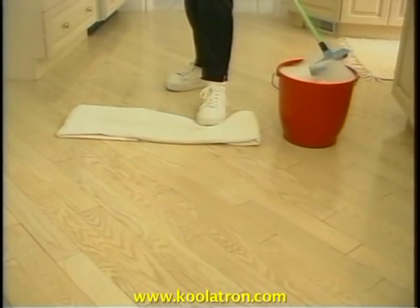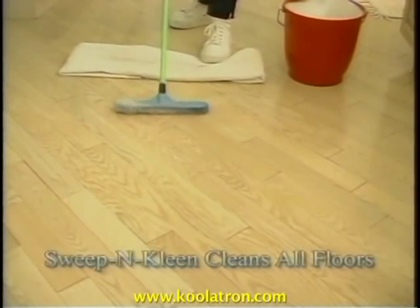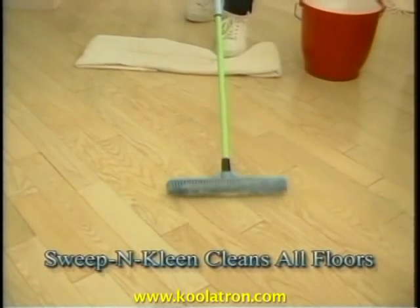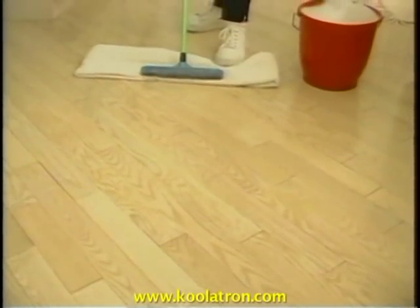Washing floors on your knees has never been fun. Now you can use the Sweep'n Clean. Clean dirt off with all-natural non-marking rubber bristles, then simply turn over to use the squeegee and pull all the water into a floor towel. Clean and dry every time.